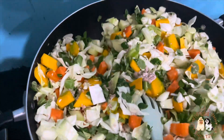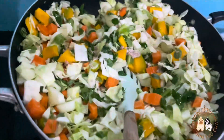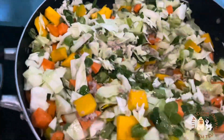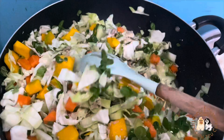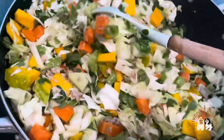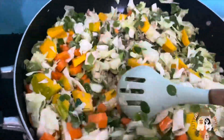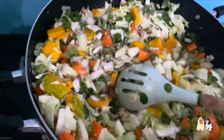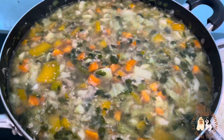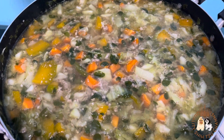I added pork broth to help soften the vegetables and of course to add rich flavor to their meal. The chicken broth or pork broth that you add should be equivalent to the amount of vegetables placed in their meal.